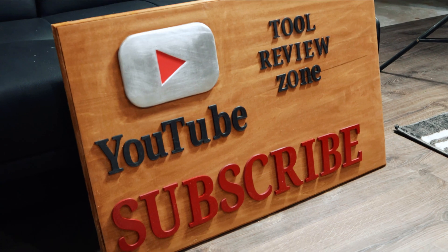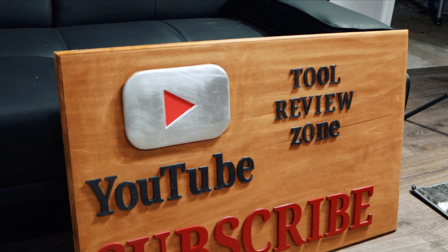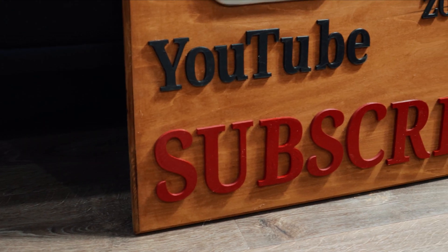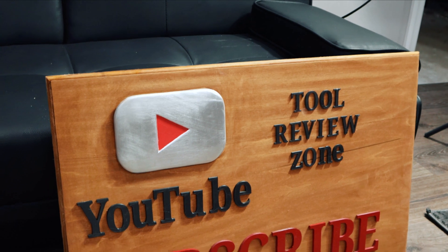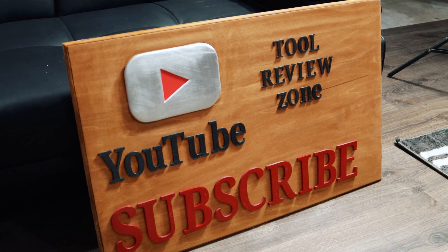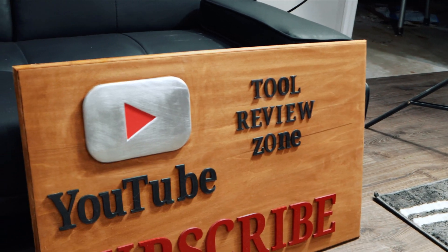That is all there is to it. The Tool Review Zone lettering could have been a bit bigger, but you can see that brushed metal look on the play button — it looks like stainless steel, not smooth at all. Now you can make your own customized channel plaque for your studio, office, or workspace, and it's not that hard or that expensive. Hope this helps — if it did, please smash that like button, get subscribed, hit that bell notification, and we'll have more videos coming soon. Thanks for stopping by.